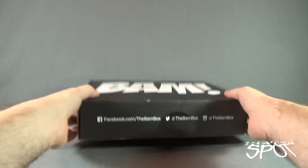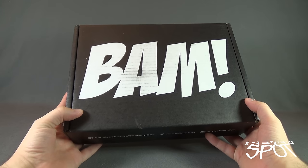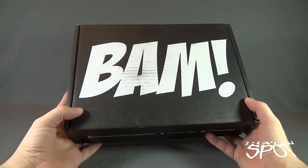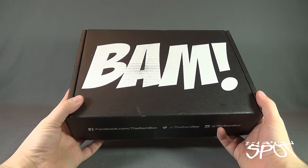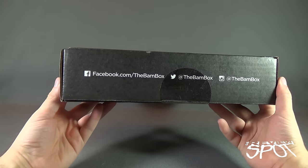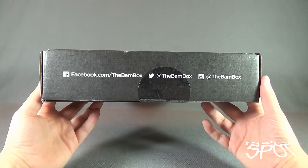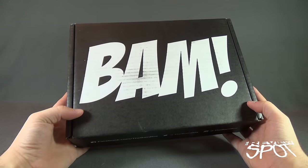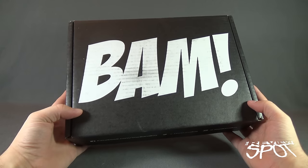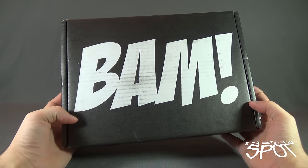Today's subscription spot — stop the presses, even though this is technically video. Another BAM Box has arrived! This is BAM Box for October 2016. On the front of the box: www.facebook.com/thebambox, Twitter at BAM Box, and Instagram at the BAM Box. Get one of the coolest subscription box services delivered right to your house every single month by clicking the link below. BAM!